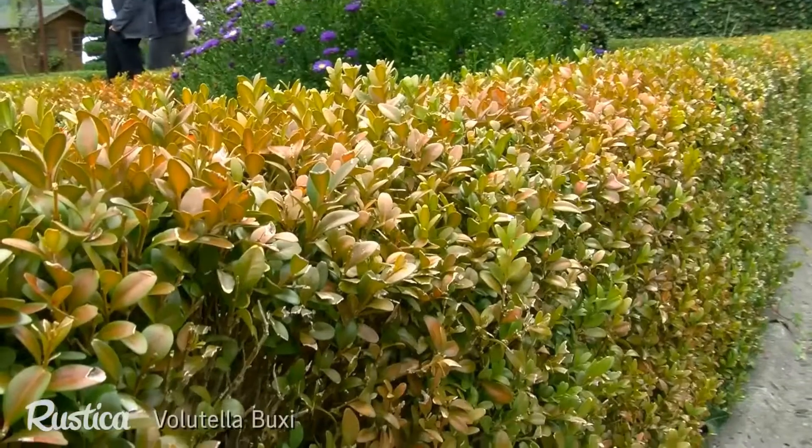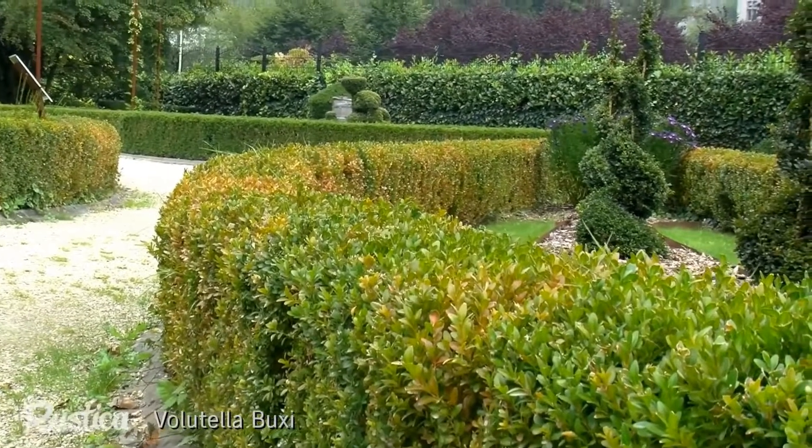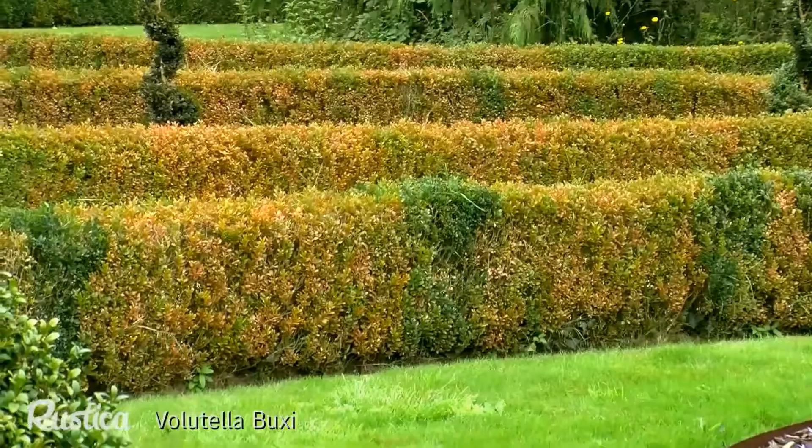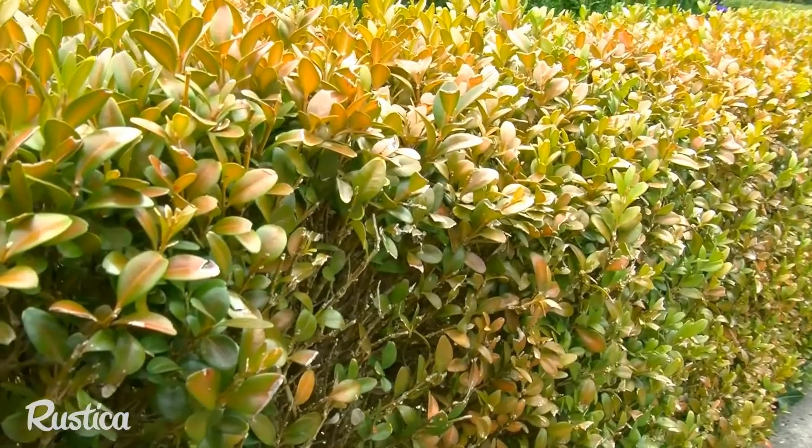There are two fungi. The first fungus, Volutella buchi, actually attacks the roots and dries out the boxwood. The first symptoms appear as a slight browning of the young shoots. At first glance, one might think that the boxwood is thirsty.